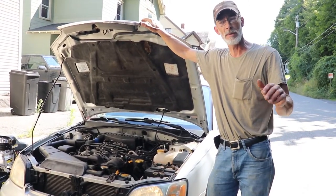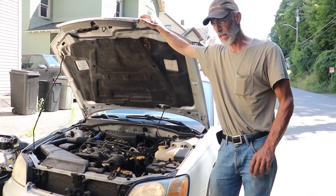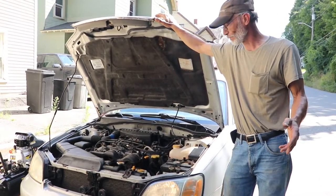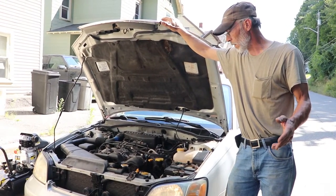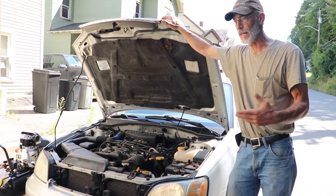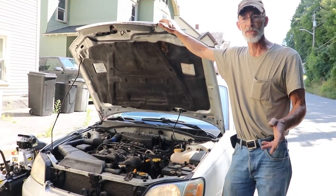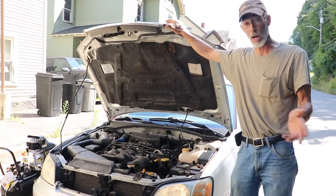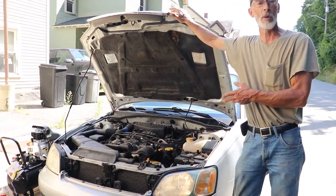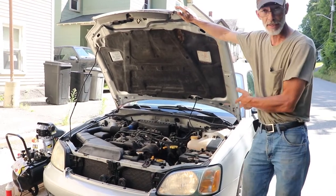The coolant level keeps going down and down and down, and it does it over a very long period of time, and then the car starts to overheat. The coolant's going somewhere and it never makes it to the ground, so it's obviously going through the intake or through the cylinder and out the exhaust pipe.